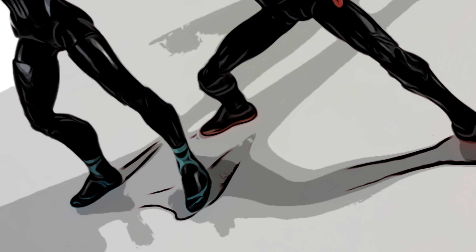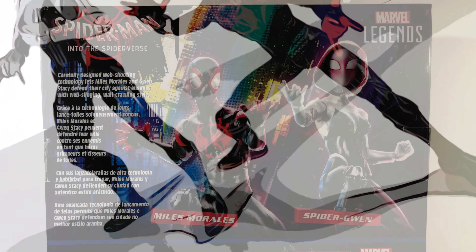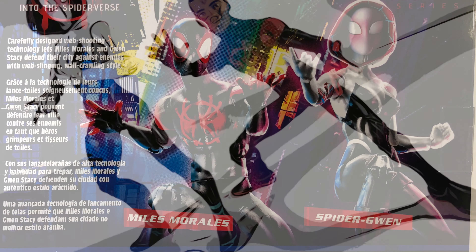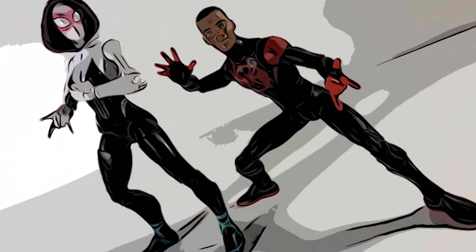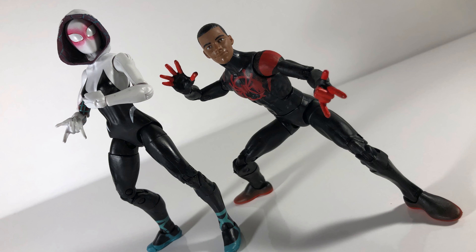What's going on guys? So we're about 10 days away from the release of Spider-Man Into the Spider-Verse, so I figured it'd be a good time to go ahead and knock out a quick review on the two-pack, Miles Morales and Spider-Gwen. So let's go ahead and get started.